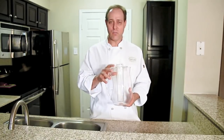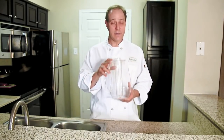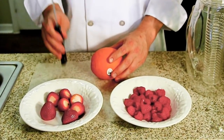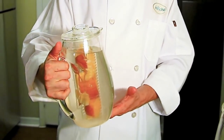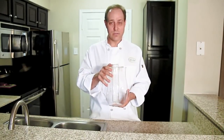It takes any ordinary drinking water and turns it into something more flavorful and healthier, taking all the nutrients, vitamins, and most importantly antioxidants from fruit and infusing it into your water. You can use any drinking water or filtered water that you'd like.